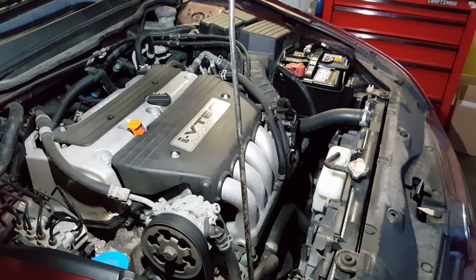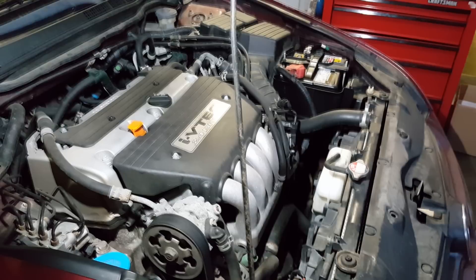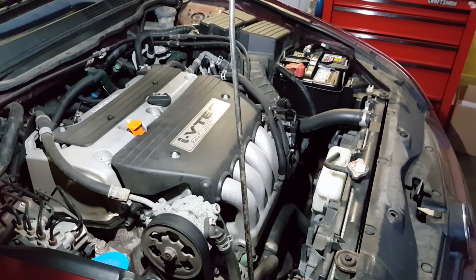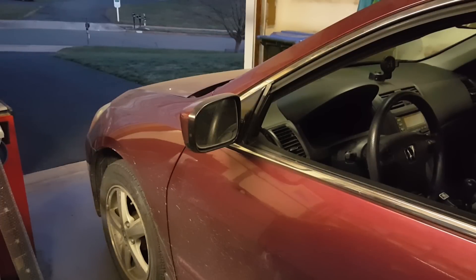Let's crank it up on the new battery and see how it does. Awesome — I think we're good to go. So if you've got a 7th or 8th generation Honda Accord with a 4-cylinder engine and a small, anemic battery, you might consider upgrading to the larger battery from the V6 like we did. It was a relatively inexpensive upgrade. I'll list those part numbers down below. Thanks for watching and we'll see you next time.